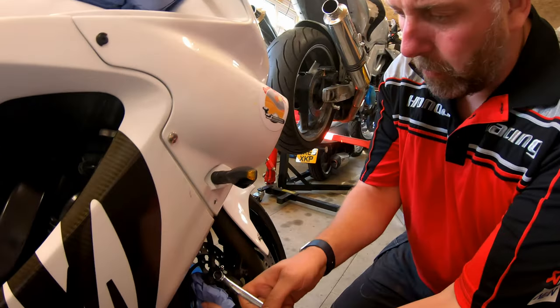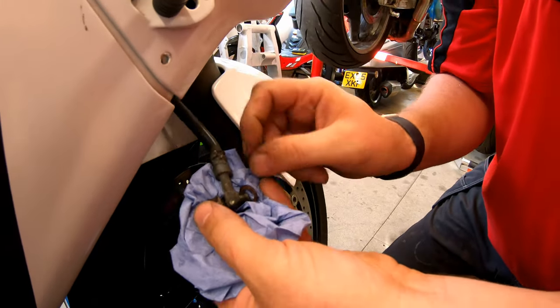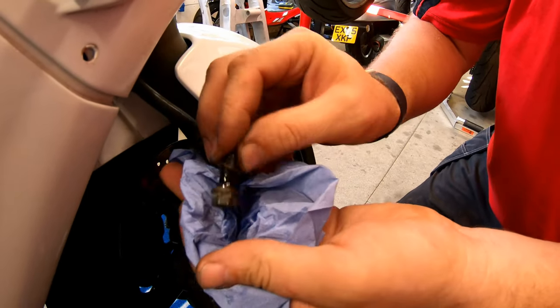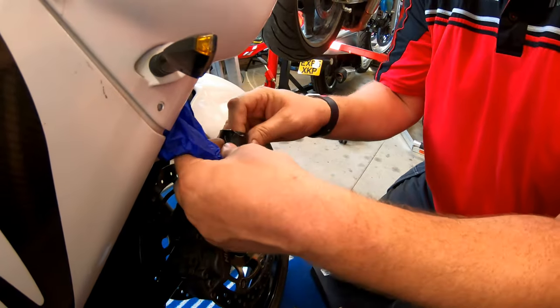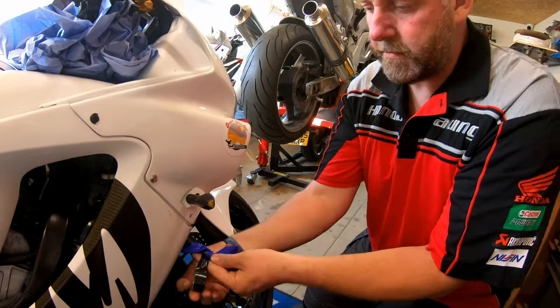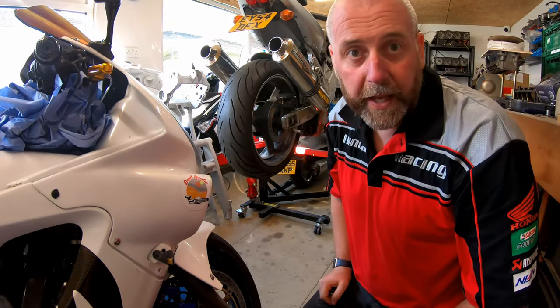I've got plenty of blue roll. We've got our 12mm spanner for the banjo and we're just going to crack it off and whip it out. There we go. We should have a copper washer either side of the banjo - there, we've recovered both of them. As you can see, there is a bit of fluid still left in there. What I'm going to do is throw a rubber glove over the top of it with a bit of tape - just like that. Now it can weep all it wants and it's not going to go all over the paintwork. I'll do the same on the other side and then look at getting it off the master cylinder.